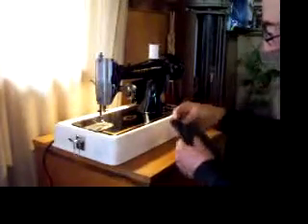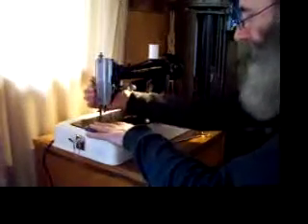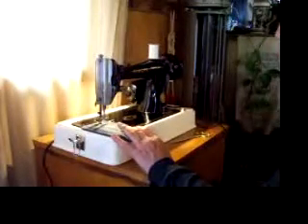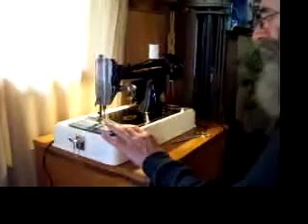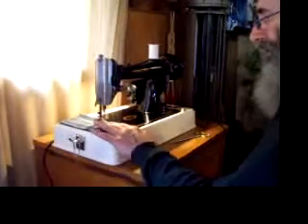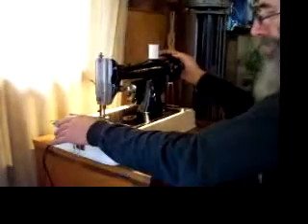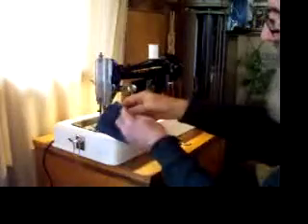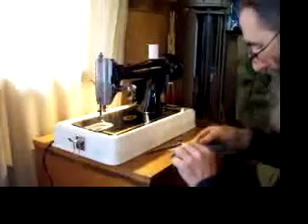Okay, here we have denim. This is respectably heavy denim from a pair of Carhartt larger jeans. I'm going to start with two layers. You probably can't see that stitch on the resolution — nice, neat looking, well balanced stitch.